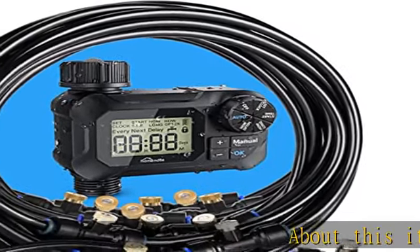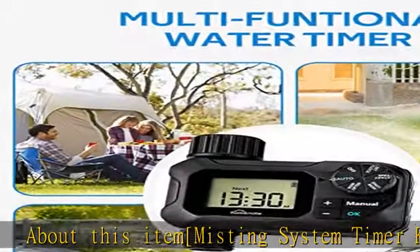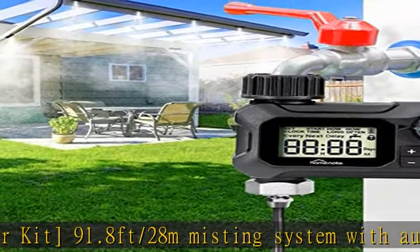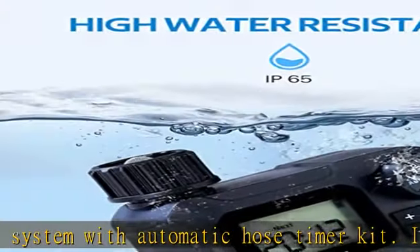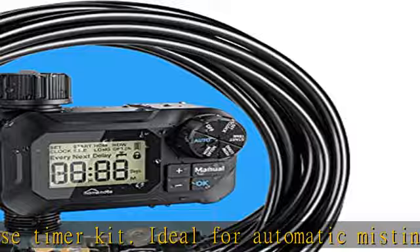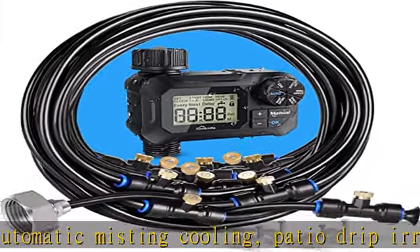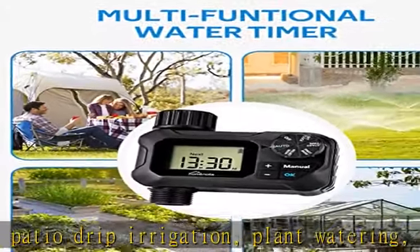Misting system timer kit — 91.8 feet (28m) misting system with automatic hose timer kit, ideal for automatic misting, cooling patio, drip irrigation, plant watering, pet drinking water, playing, and more. A premium product with IP65 waterproof hose timer, 91.8 feet misting line, exclusive brass mist nozzles, and leakproof three-fourths brass hose/faucet adapter — all ensuring reliable and accurate misting.